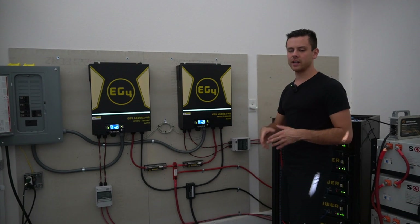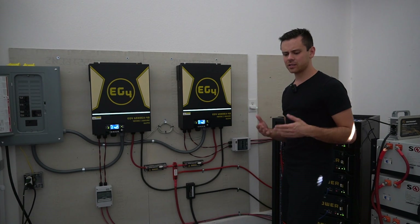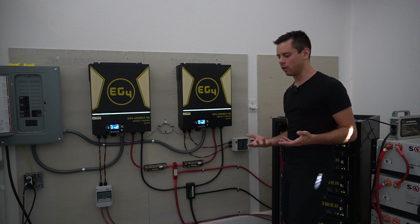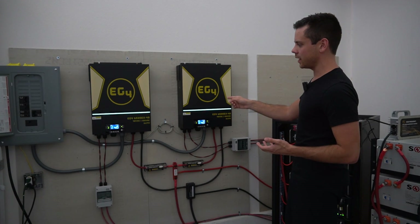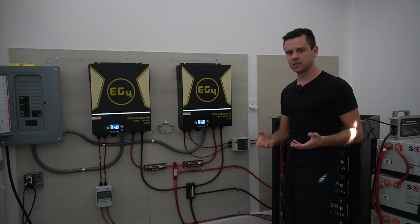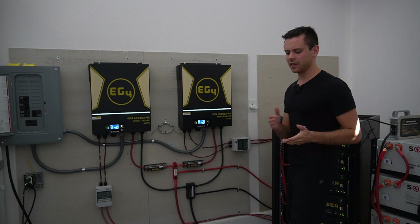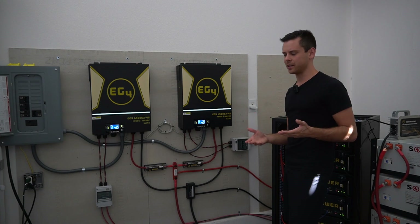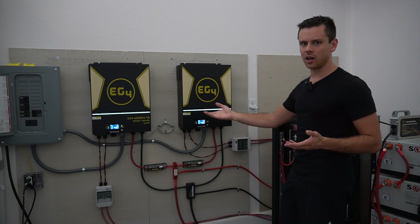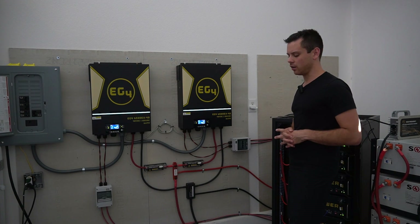An HF inverter can run any inductive load — you just need to size it accordingly. You have to look up the surge capacity and do your calculations. If it doesn't run your load, you are the problem, not the device. LF inverters have like three or four times the surge capacity of an HF inverter. These can max out at like two times their max continuous AC output rating.